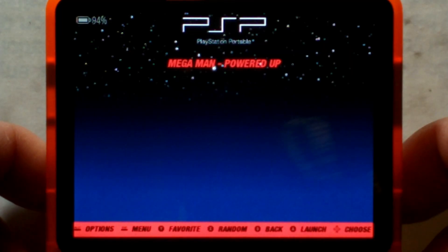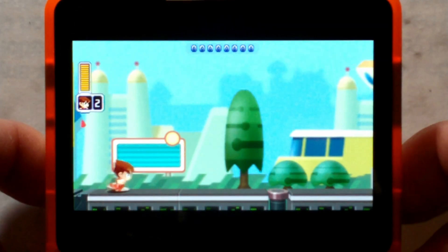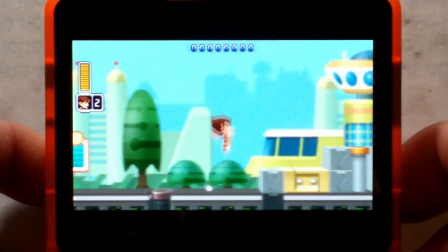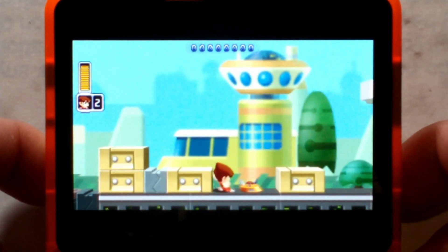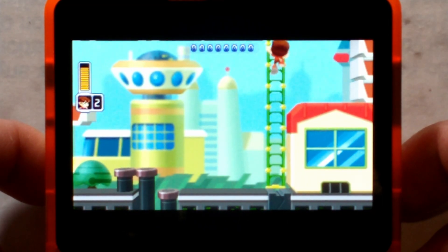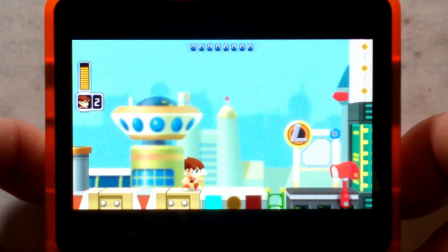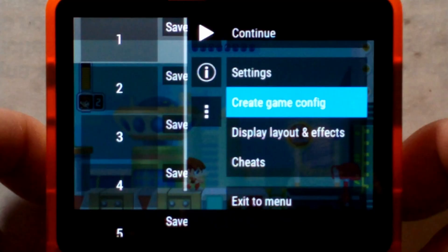Next up, PSP. We've got an easier-to-run game — Mega Man Powered Up — just to make sure PSP does work. It loaded almost instantly, which is great. This game should play pretty much perfectly with the occasional lag spike, and yeah, it seems to run about the same as on every other OS. The Function button brings up the PPSSPP menu as expected, and we'll just go down to Exit.